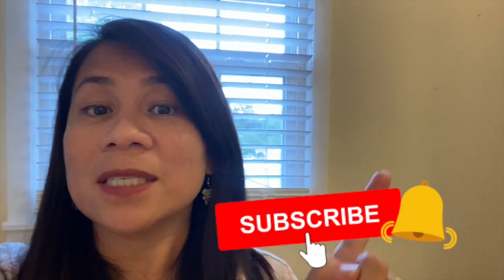Hey guys, I hope you liked that video. But you should check out this one too. Don't forget to hit like, share this video, and subscribe if you haven't. Thank you for watching!